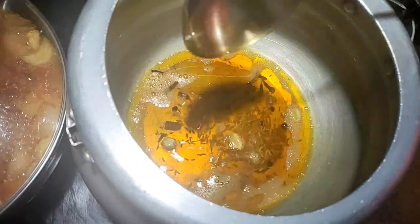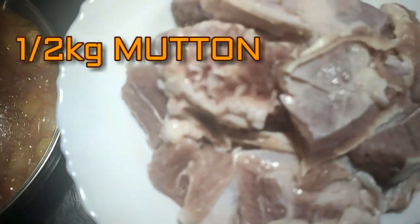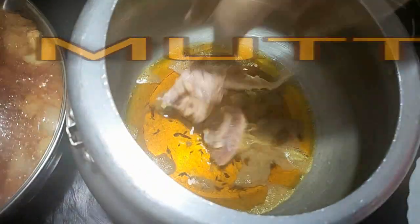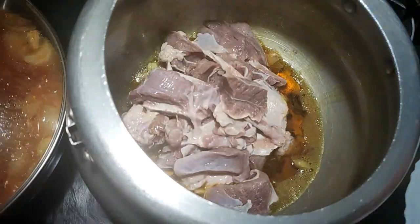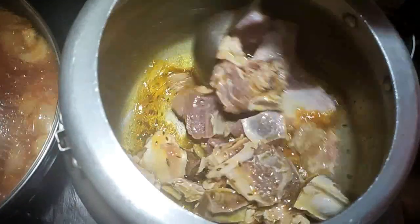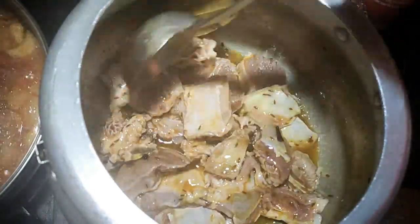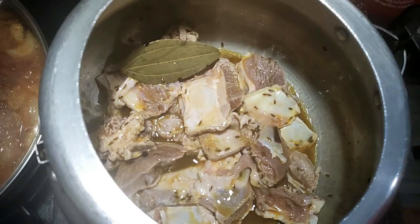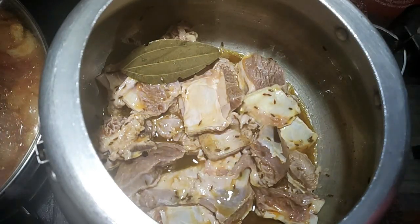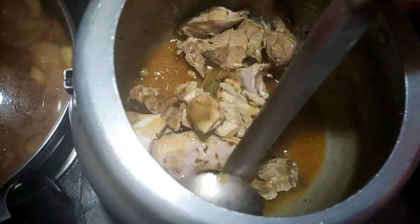I am adding the mutton here. I will put the mutton in and let it cook. The mutton will release its juice, so we will cook it until the juice is completely dry.